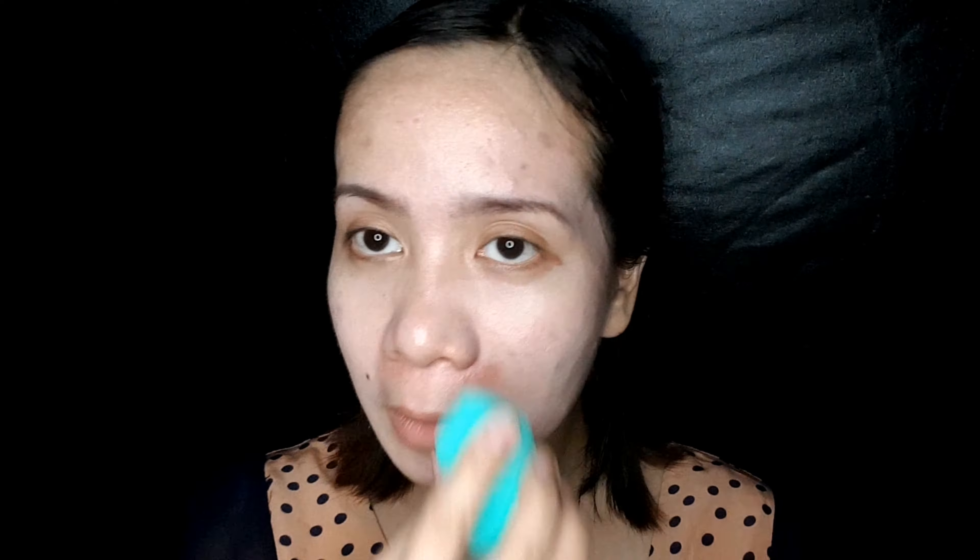Actually, it smells good. So this is just the first layer. I'll try to add another layer of foundation to see how it will cover my imperfections entirely. That's a good thing — it really covers my acne scars and even my acne itself. So that's great that it covers my acne scars and pimples.